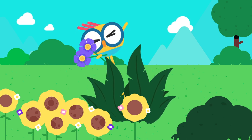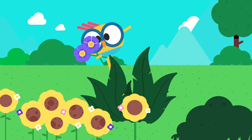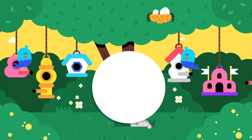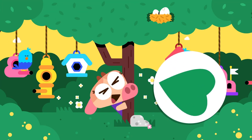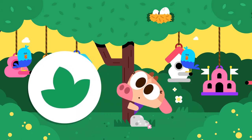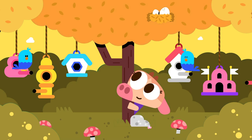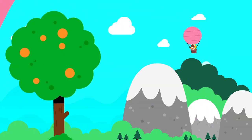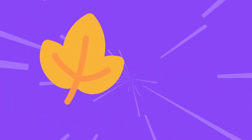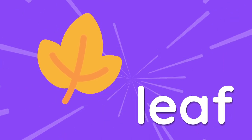Welcome back to Lingo Kids Crafts! Today, we are going to draw a beautiful part of a plant. It comes in different shapes. It is normally green. You can find it on trees or on the ground. It changes colors depending on the seasons. You might see them blowing around on windy days. Can you guess what it is? That's right! Today, we will be drawing a leaf.